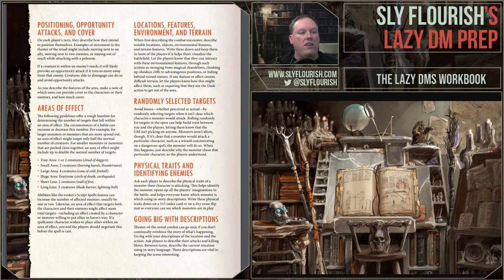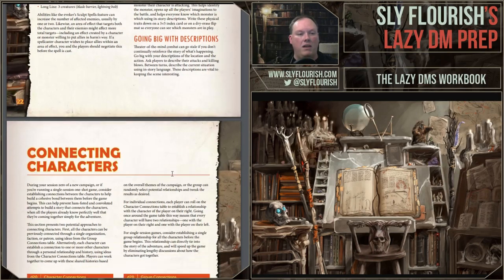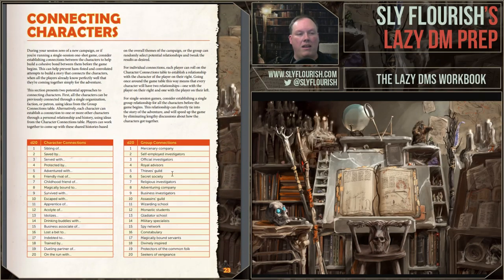The two-page guide also covers how areas of effect work in theater of the mind, randomly selected targets, features and environment and terrain, identifying monsters by physical traits, and going big with descriptions. All of these are intended to help a GM run great theater of the mind combat.